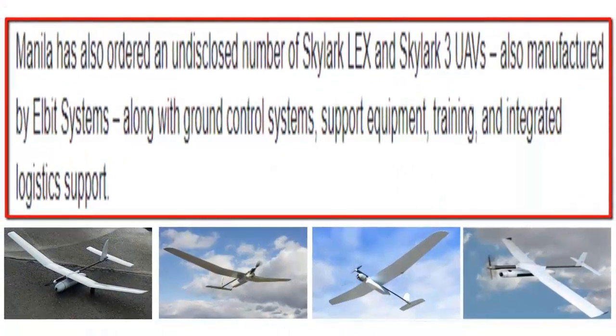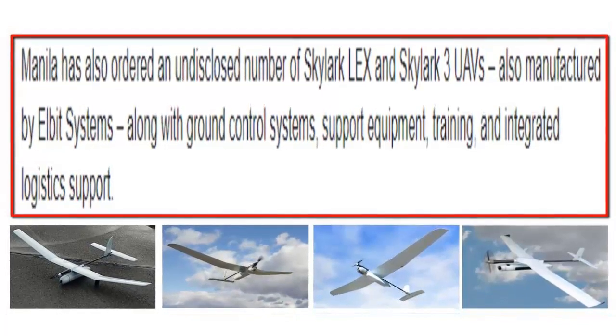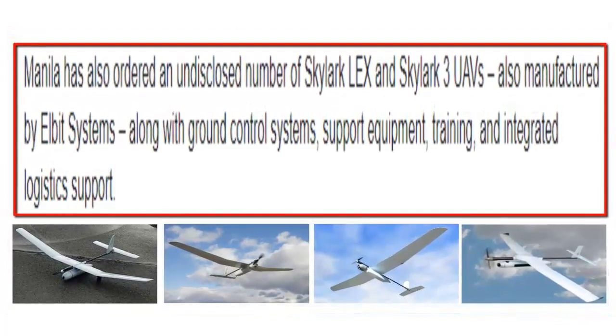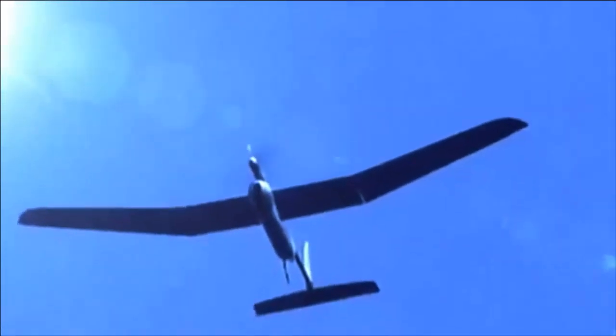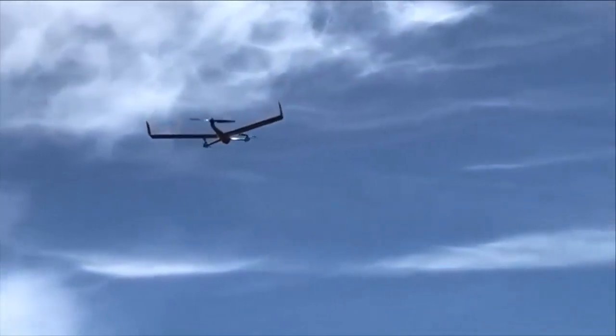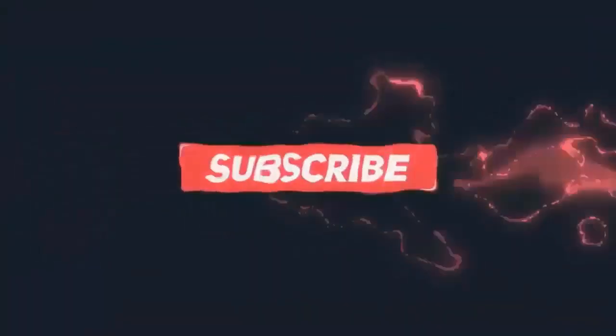Reporting from janes.com, it turns out the Philippines has ordered a number of Skylark Ilex and Skylark 3 UAVs, which are still kept secret, along with integrated land control systems, support equipment, training, and logistical support. Let's get to know the Skylark Ilex and Skylark 3 UAVs produced by Elbit Systems, based on their standard capabilities.